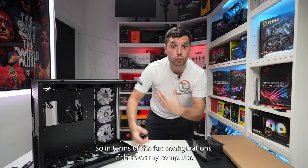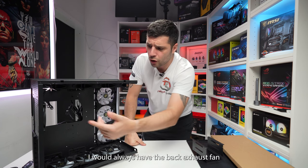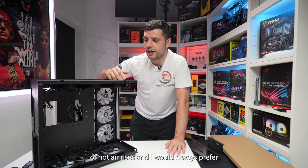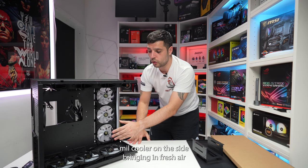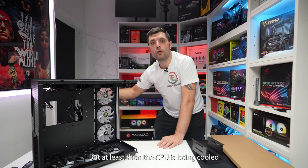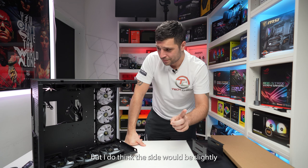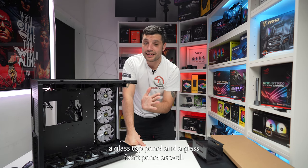In terms of fan configuration, if this were my computer, I'd definitely have the bottom three fans as intake and the back fan as exhaust — no problems at all. That leaves three on the side and three at the top. I always work on the principle that hot air rises, so I would prefer a 360mm radiator at the top as exhaust. Some people prefer the 360mm cooler on the side as intake bringing in fresh air, so the CPU is cooled by ambient temperature air from outside the case. Either way you've got two options — exhaust at top or intake on the side.